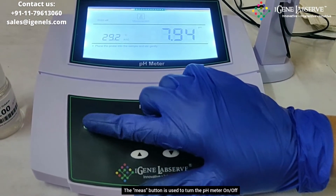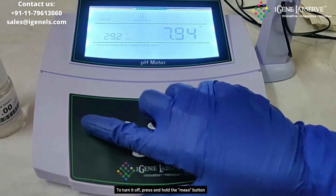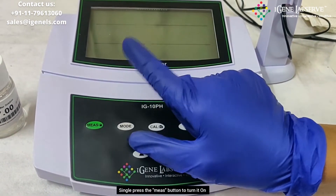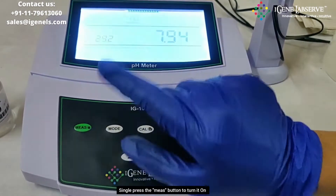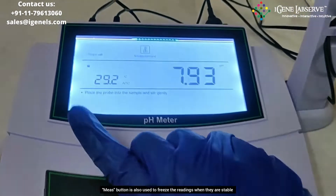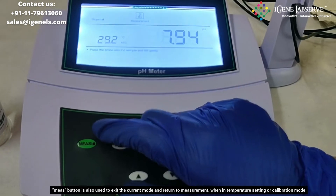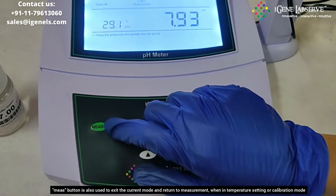The first button, which is the measure button, is used to turn the pH meter off — you have to press and hold the measure button and it turns off. When in the off position, you press the measure button once and it turns on. This button is also used to freeze the readings, and it can also be used to exit the current mode and return to measurement mode when in the temperature setting or calibration.